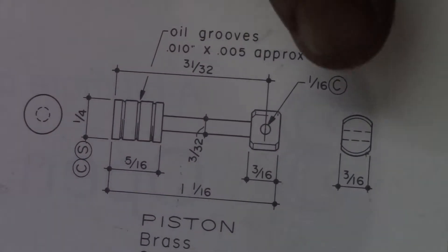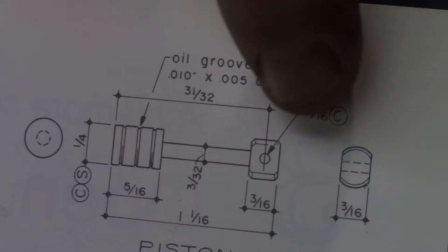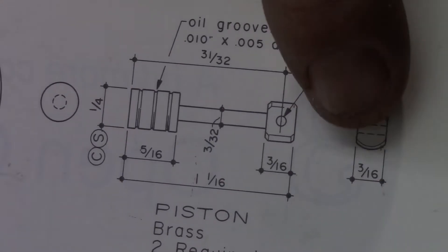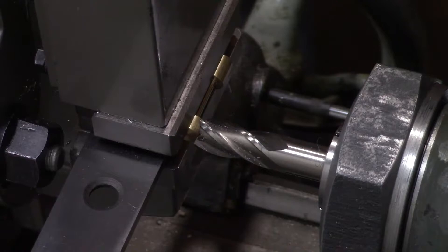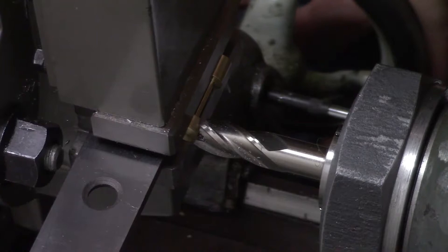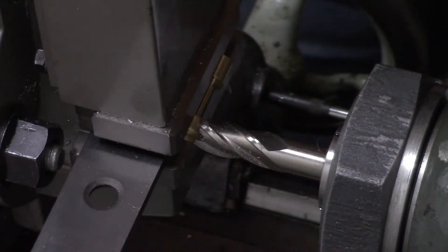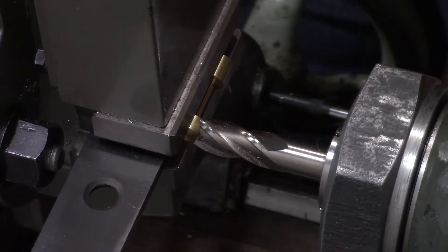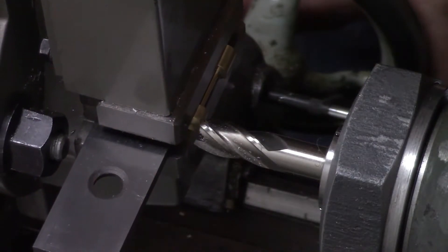The next thing we're going to work on is creating the flats on either side of the portion that connects to the crank. We need to trim each side down so that we get a three-sixteenths width. With this being a quarter-inch piston, we need to take roughly thirty-one thousandths off of each side to create the three-sixteenths width. This dimension isn't overly critical, so I've just butted the work up against the cutter, zeroed my carriage dial, and then we'll move it in thirty-one thousandths and take it all in one pass.